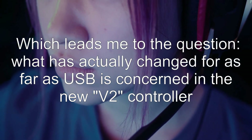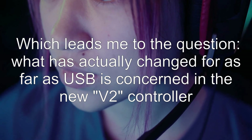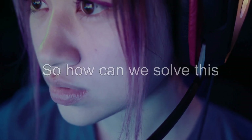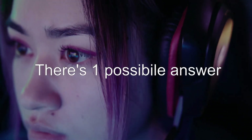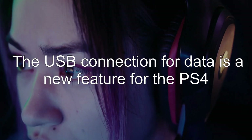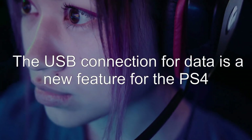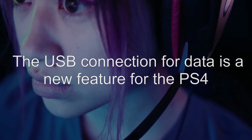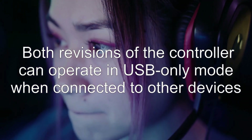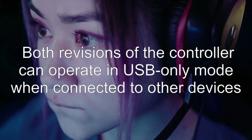Which leads me to the question: what has actually changed for USB in the new V2 controller? So how can we solve this? There's one possible answer. The USB connection for data is a new feature for the PS4. Both revisions of the controller can operate in USB-only mode when connected to other devices.